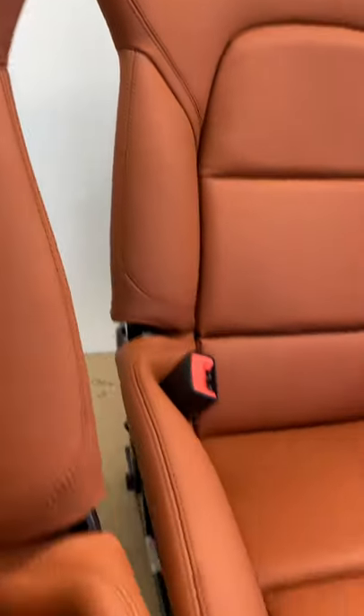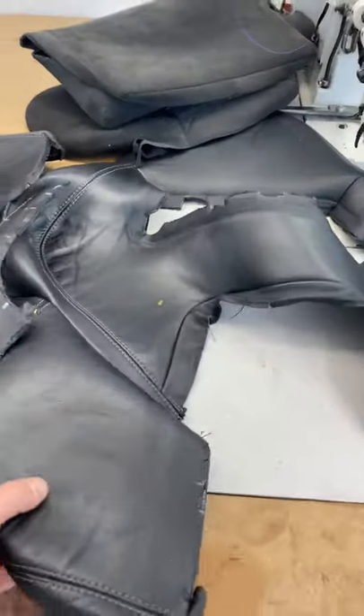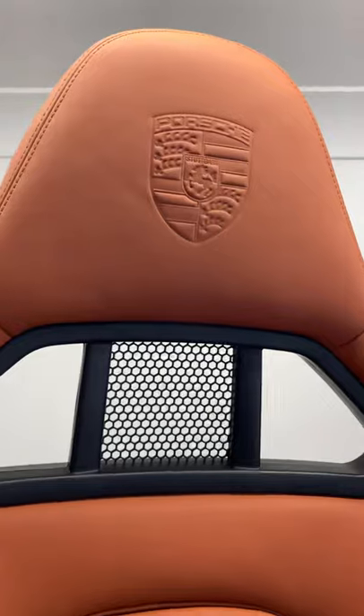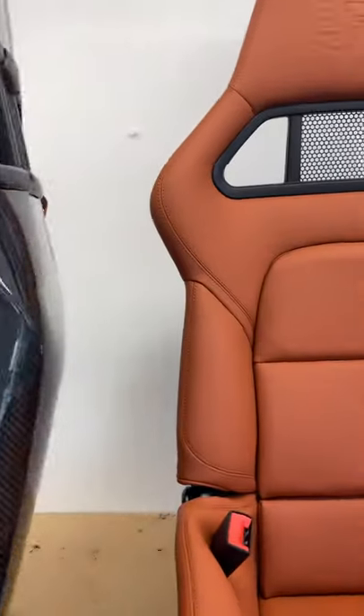These are trimmed in Porsche terracotta nappa leather, which is the smooth type of leather, with matching stitching. They were black before with alcantara centers, and now they're full leather with the Porsche crest. I'll just spin this around.